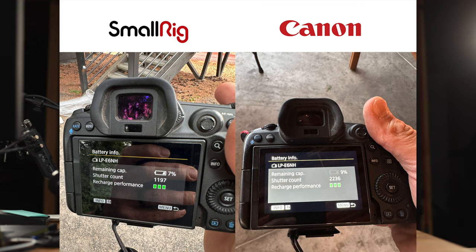I got about 50% of the clicks of my Canon battery. At 7%, the SmallRig battery had 1,197 clicks and at 9%, the Canon battery had 2,236 clicks — on the same system, same camera, an R5 with a 28-70 on it. Those are my results.